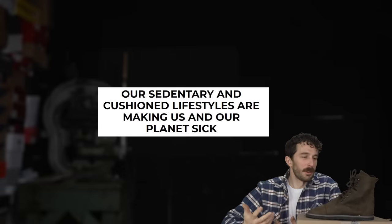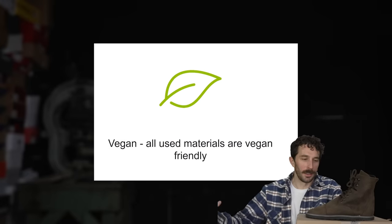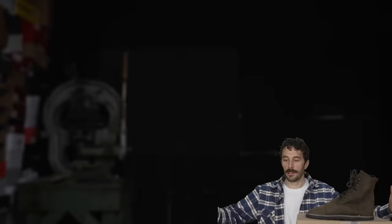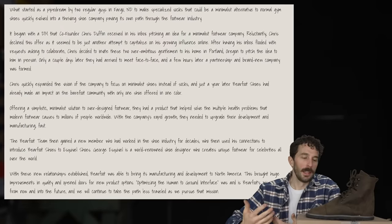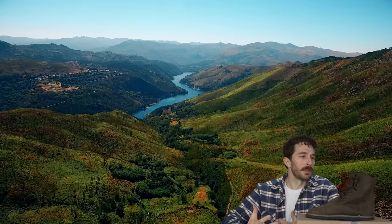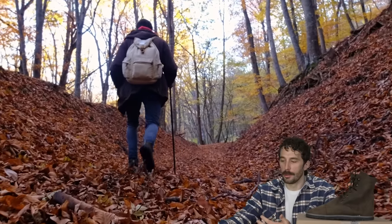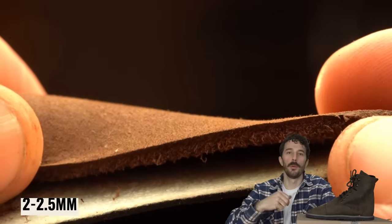There seems to be a really common trend with barefoot brands — an eco-friendly, vegan, granola-type consumer base. There's nothing wrong with that; I understand not wanting to wear a dead animal around your foot. But not every barefoot brand is that way. Barefoot is a unique brand because they value sustainability and returning to nature, but they also see the value in being a part of nature instead of apart from it.